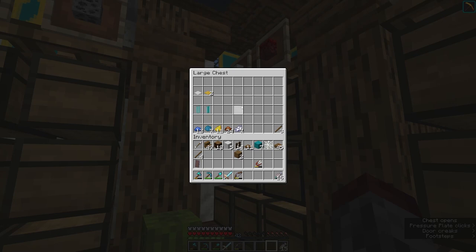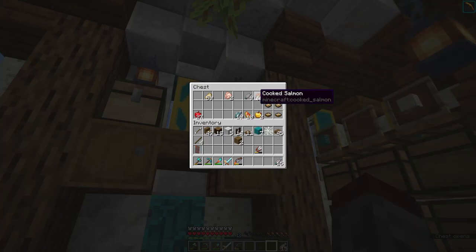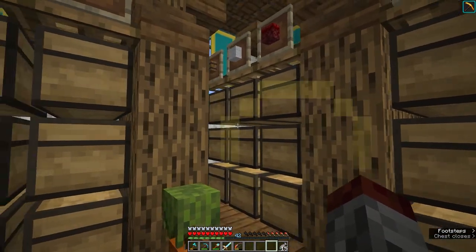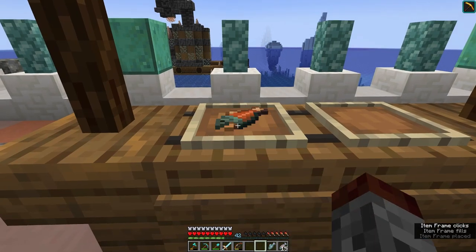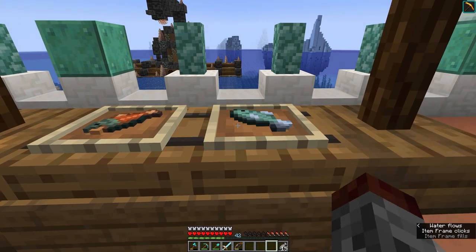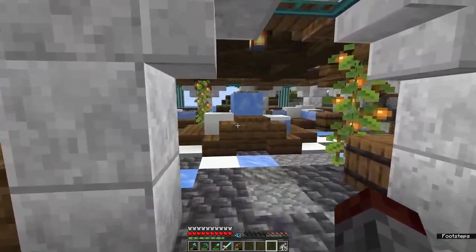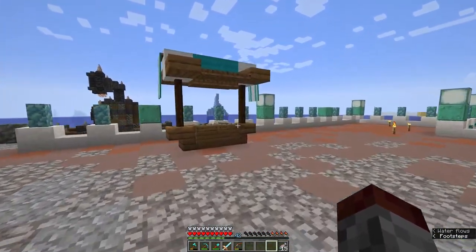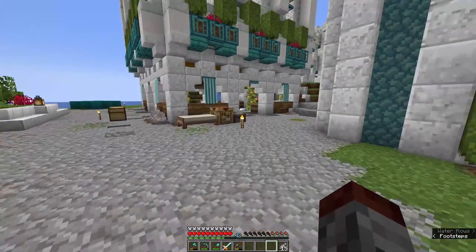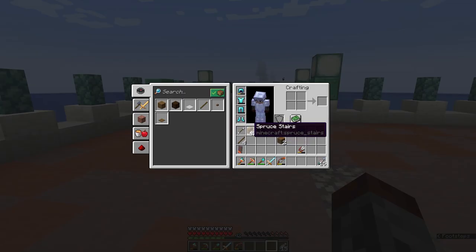Let me grab some item frames and then some salmon and raw cod. We'll put salmon in like so, and the fish in like so - and there we go, we have a little fish market and a little separated-out stall. This is maybe like cooked fish or food that they're selling. Now what I'd like to do is add another stall - maybe just a little bit bigger.